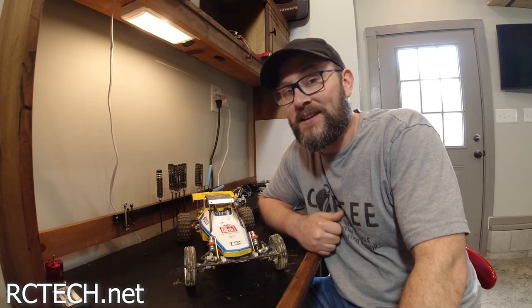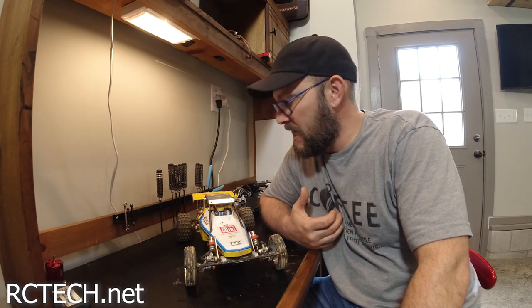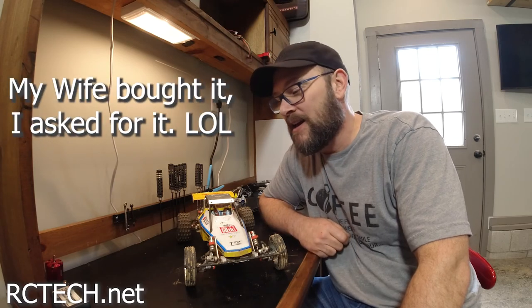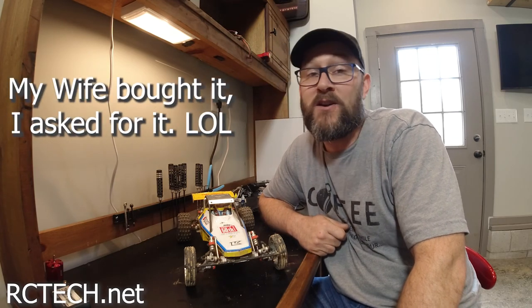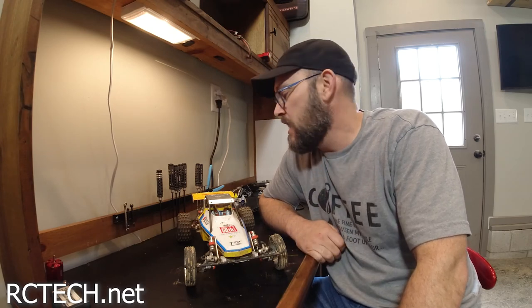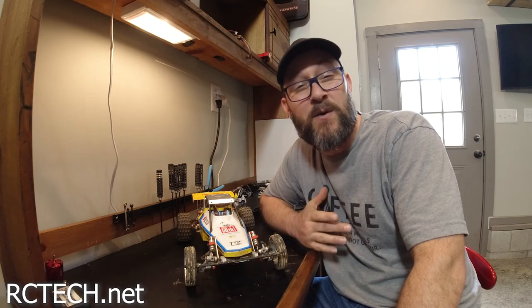My final thoughts on the Kyosho Scorpion are basically that it's just such an awesome looking buggy — and that's why I bought it. I didn't buy it for performance. As a matter of fact, I wasn't even going to stick a motor in it. I was just going to leave it on the shelf. But I thought I need to put a motor in this and just see how it does.